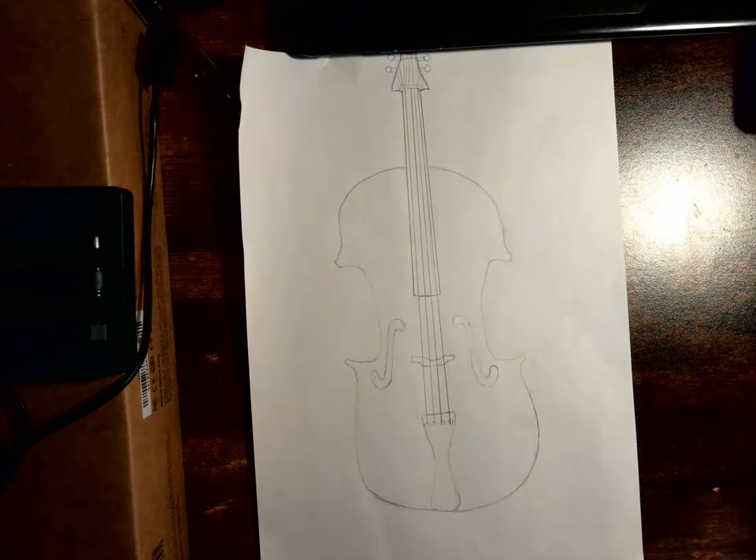It is best to do this with an everyday object, so whether it's a glass, a tin of something, or a musical instrument — that's really nice as well because it's got interesting shapes and lines.